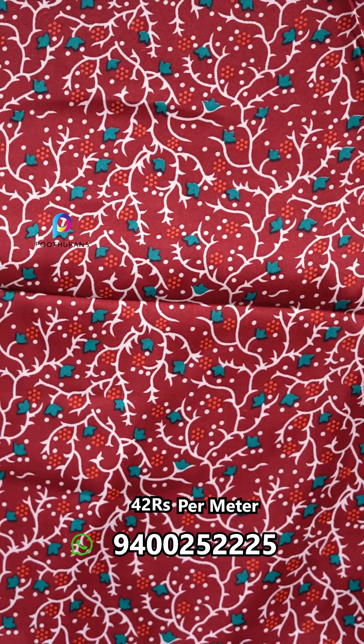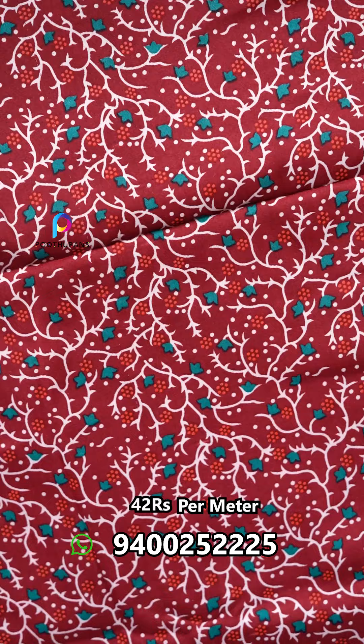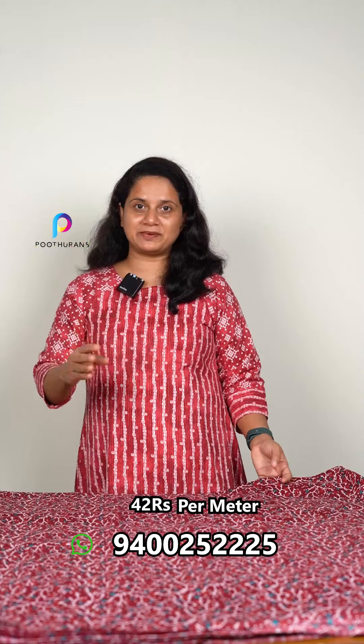It is a fabric suitable for daily wear. It features a jali pattern print and a milk print.